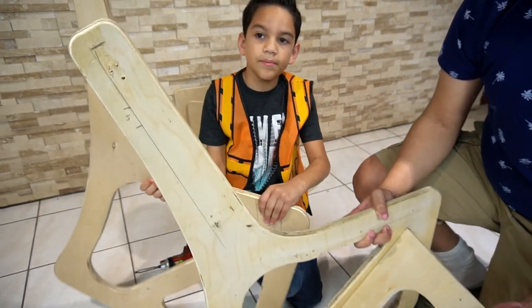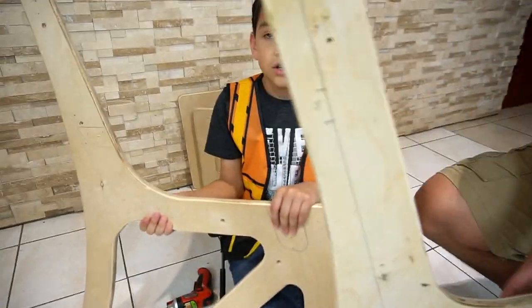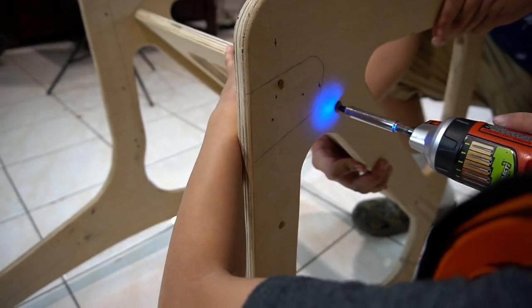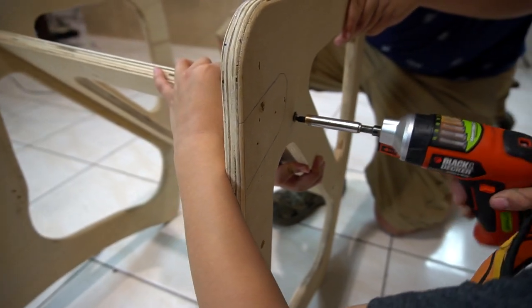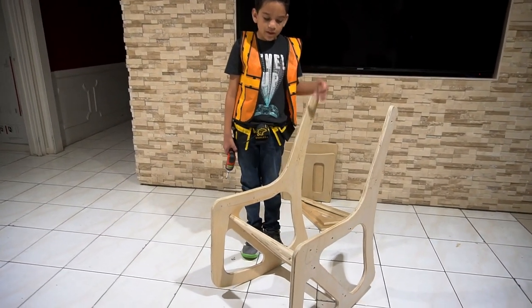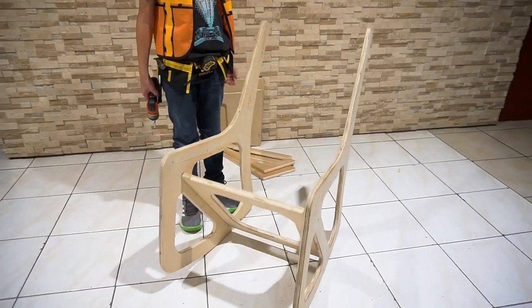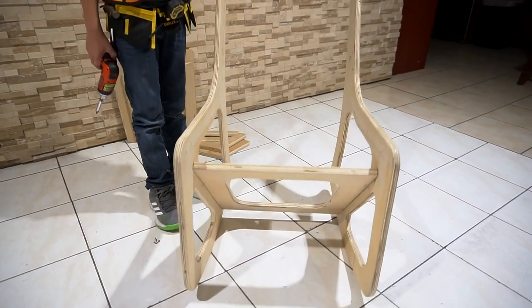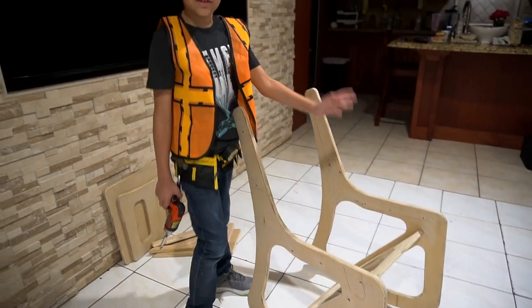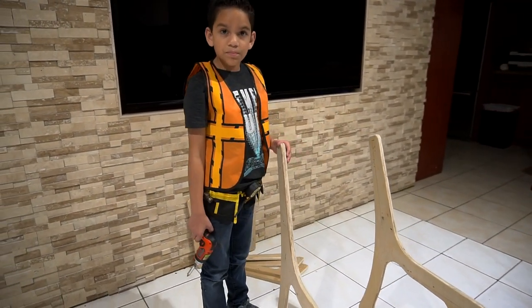Now we need the other part so we can make a rocking chair. So now we're going to put the other side. Now we have the main structure here — and now it rocks. We need the back rest and the seat and then we're pretty much done.